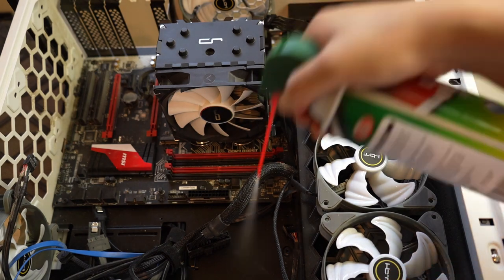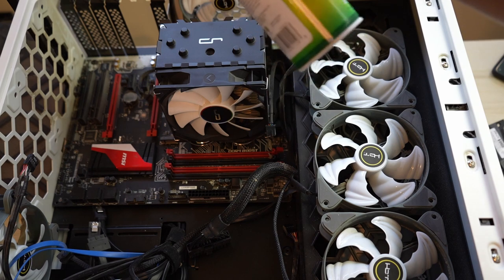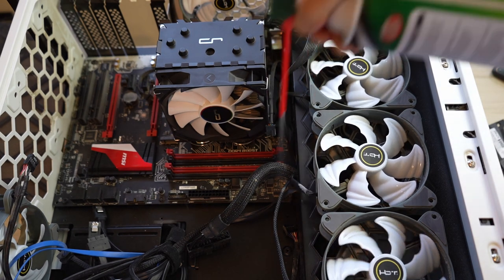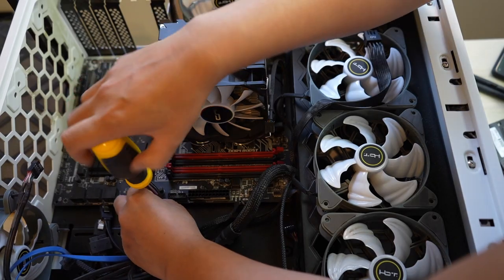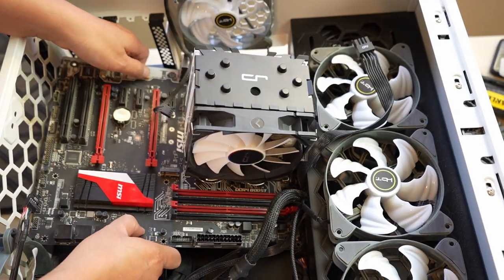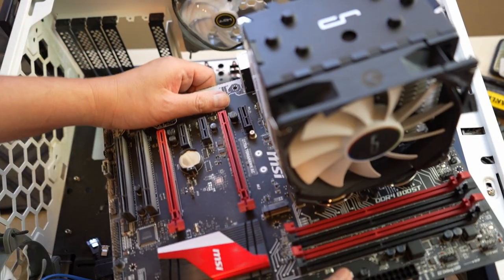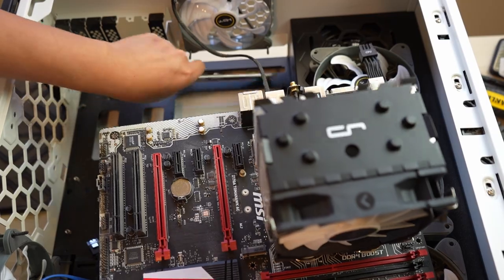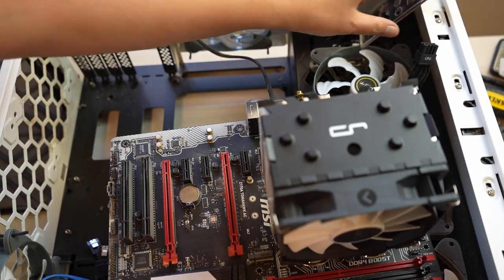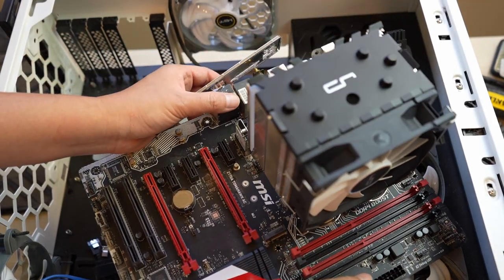A can of pressurized air is a lifesaver if you're like me and don't do a lot of deep cleaning. The old board has now been successfully removed.